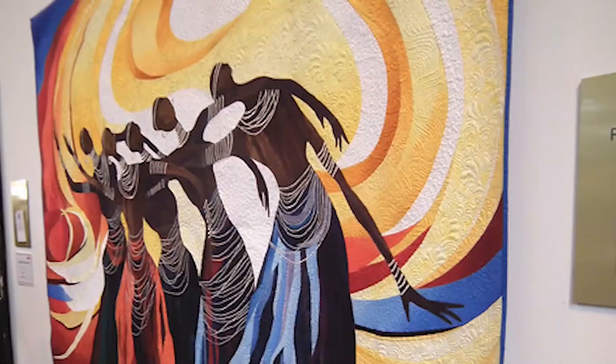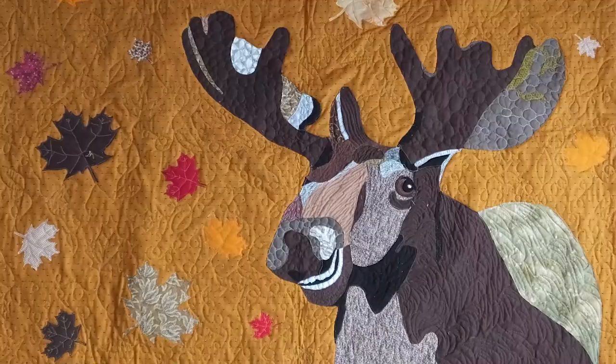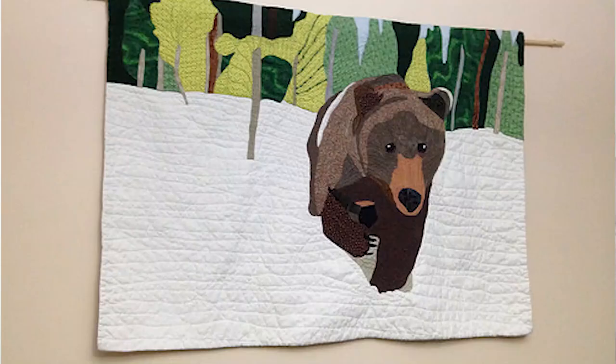I'm Kerry Foster and I'm the author of Paint by Number Quilts from Stash Books. I've been making pictorial quilts of animals since 2011 when I saw art quilts at the Festival of Quilts in Birmingham in the UK. In 2016 I moved to Canada, which is around the time that I was writing my book.